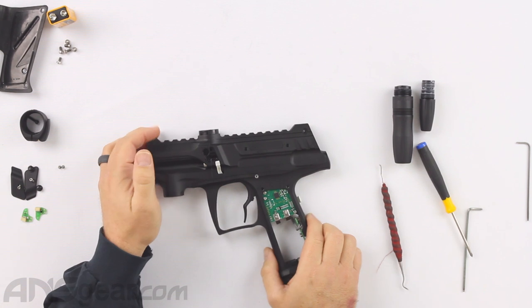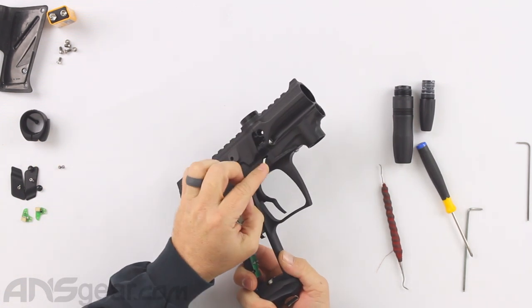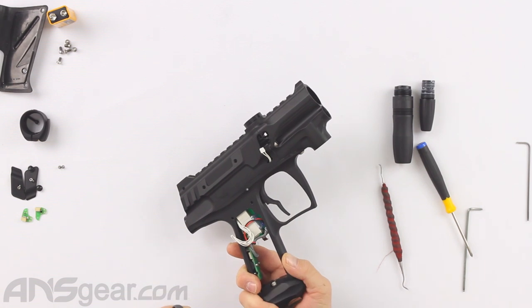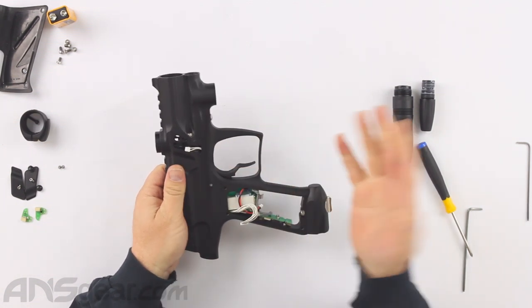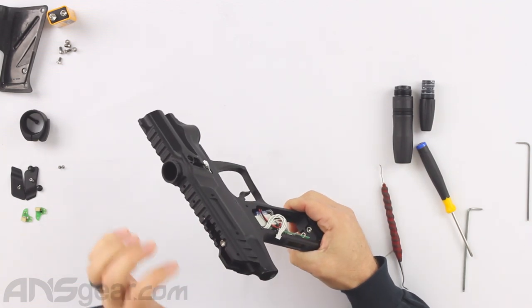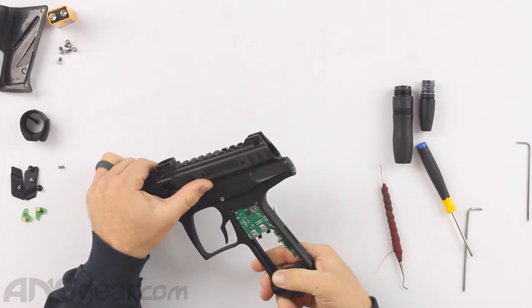All right, so we've got our eyes disconnected and our wires are free on the sides. We've got the bottom of the frame mostly disassembled. We are going to then get the bolt out and get our RAM assembly out.